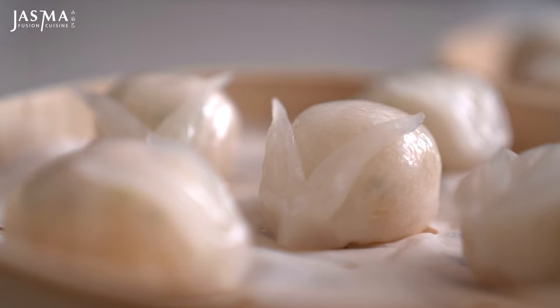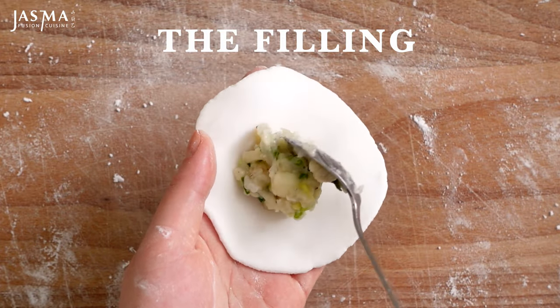Today I'm making crystal dumplings. They are steamed rather than boiled, so the process is a little bit different. I'm going to get started by making the dumpling filling. This is a shrimp dumpling, and you want to do this before the wrapper so that the ingredients have a bit of time to marinate and get all those flavors. You can also do it far in advance and just keep it in the fridge until it's ready to be wrapped.